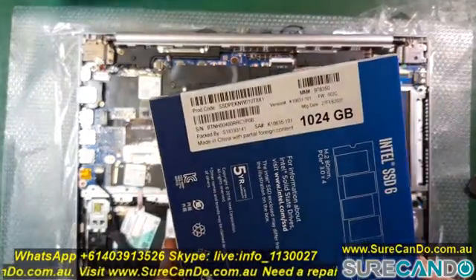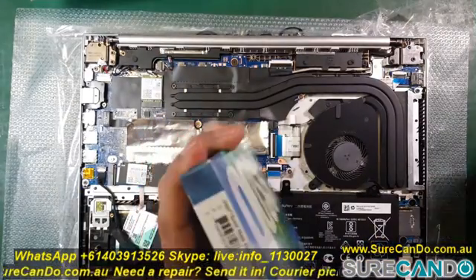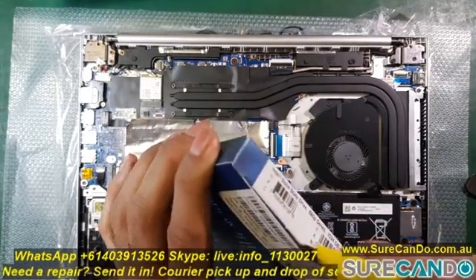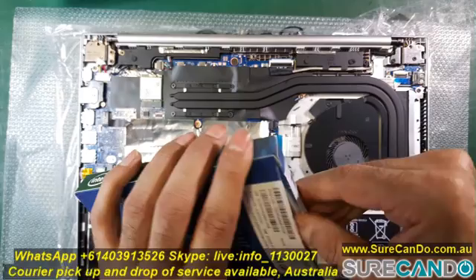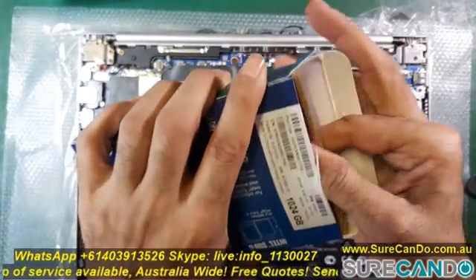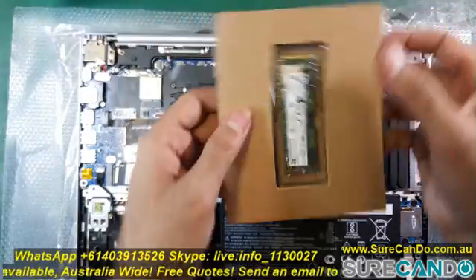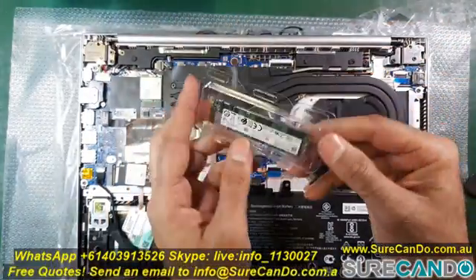I'm going to replace the SSD with a 1TB from Intel, which comes with a 3 or 5 year warranty. I've had a couple of these fail before, but I think that's related to heat, so I'm going to put a thermal protector on top to help with cooling and improve its lifetime.